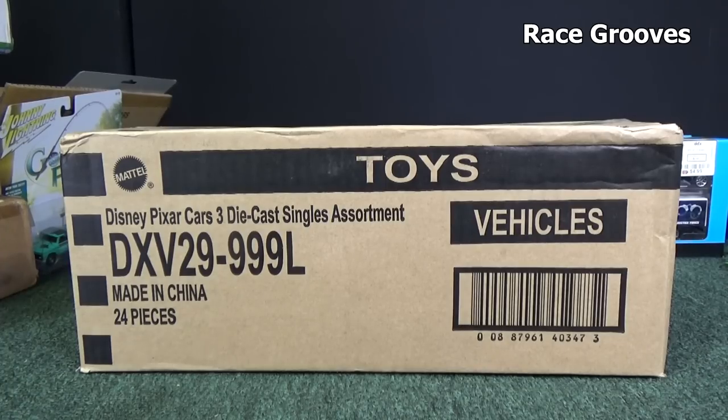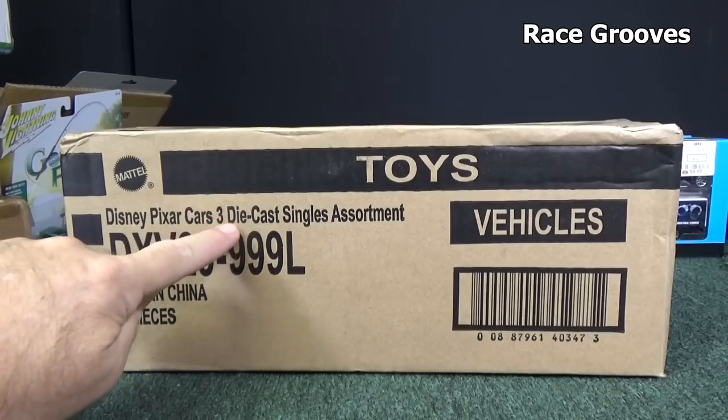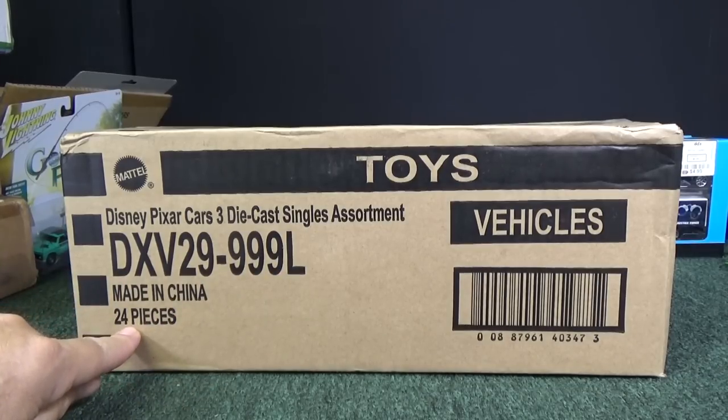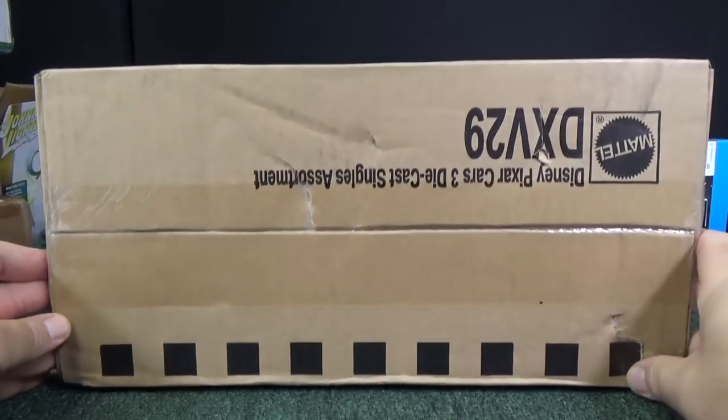Thank you for tuning in to another RaceGrooves case unboxing video. Here we have Disney Pixar Cars 3 Singles, and this is the 2017 L-Case Assortment, 24 pieces. Disney cars are made in China. Let's go ahead and check them out.